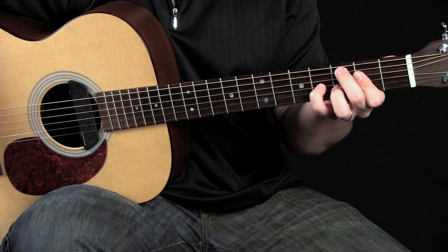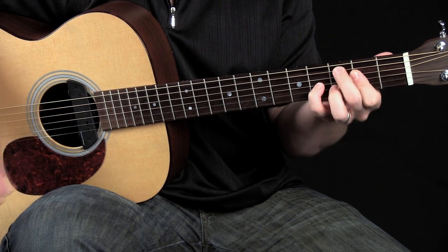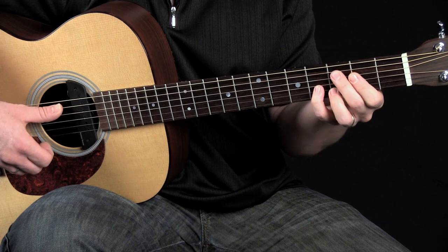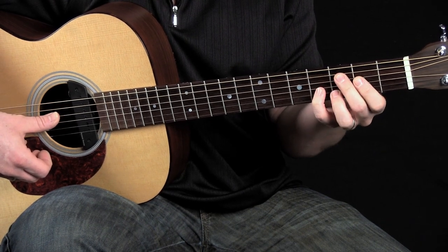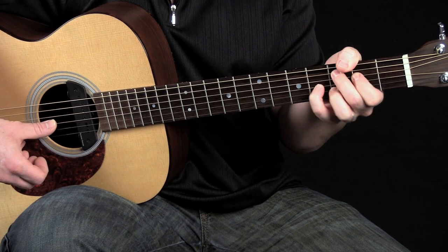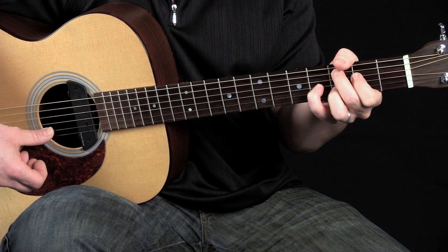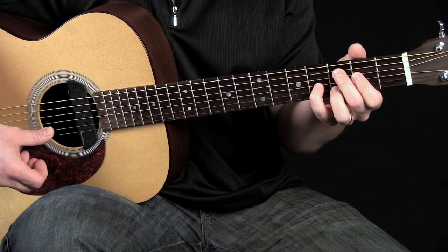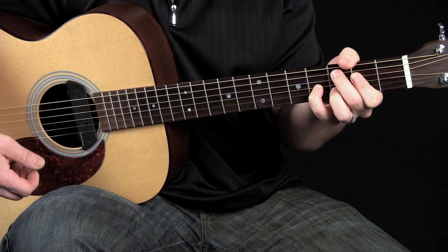So if you notice here, I have my fretting hand on a root on the fifth string — C major 9 — with the middle finger on the C here on the third fret of the A string, index finger on the fourth fret of the second string E, your small finger on the fourth fret of the G string B, and your ring finger on the third fret of the B string for a D. That gives you C major 9.